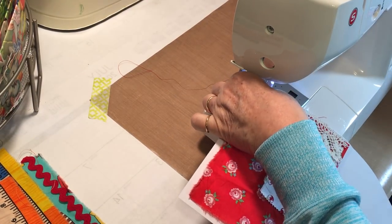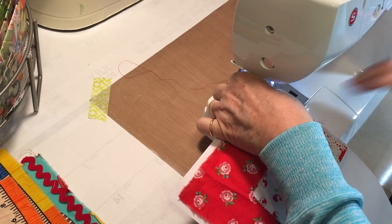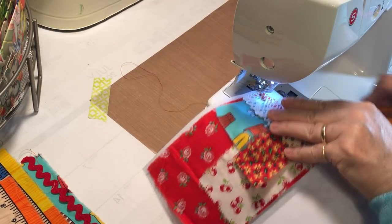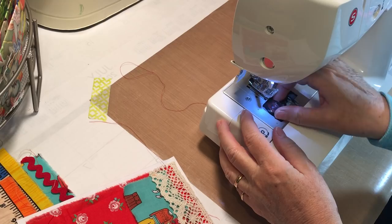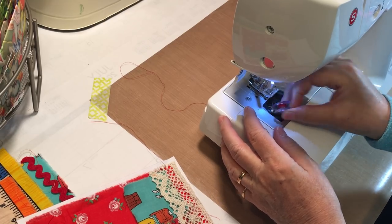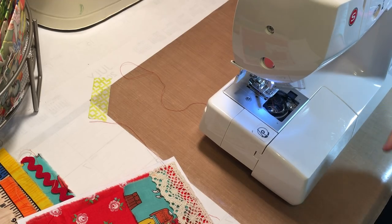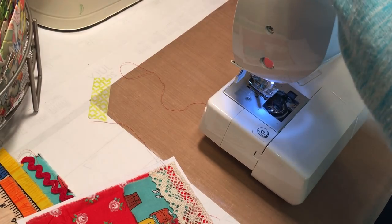Oh there it goes again — I might have to take a minute and rewind the bobbin. It's almost out anyway, I think that's the problem. We'll just take a minute and fill it up. That's the deal when you're crafting with me — it's the whole process, not just the happy parts. Nothing's edited here.